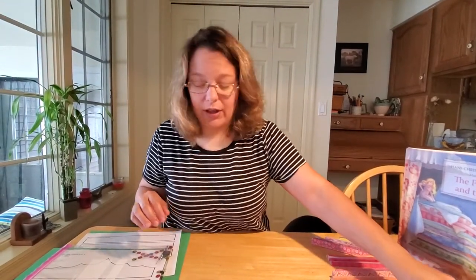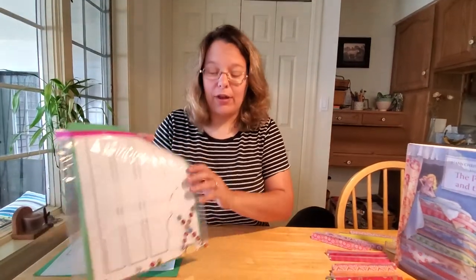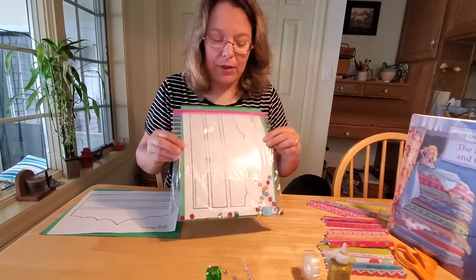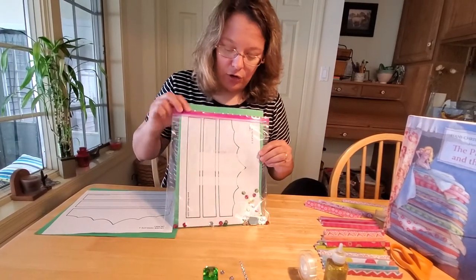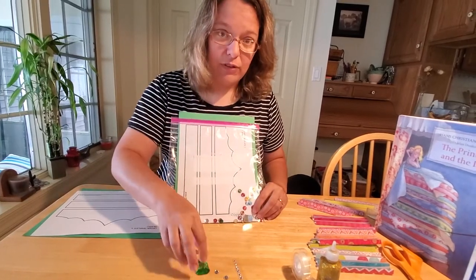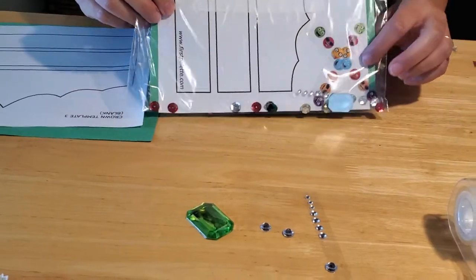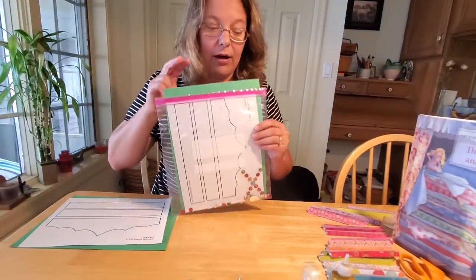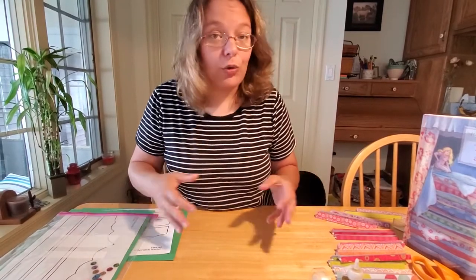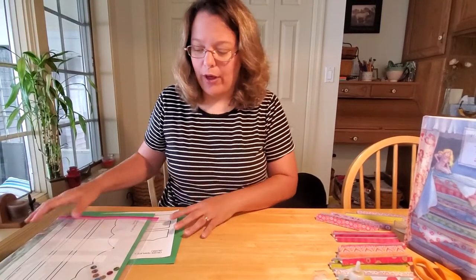If you live in the Mifflinburg area, you can stop by the library and we have these kits already pre-made for you — you just have to assemble them. In each kit for the crown, you'll get a green sheet of construction paper, a template, some gemstones, rhinestones, sequins, and stickers. The rest is up to you if you want to use markers, glitter, or glitter glue to decorate your crown.